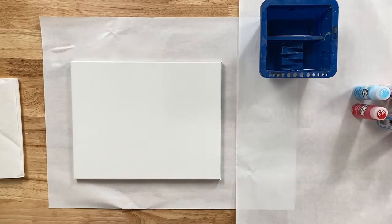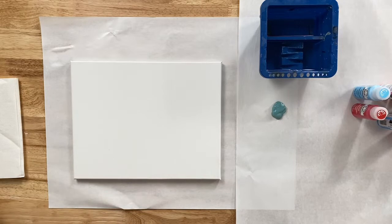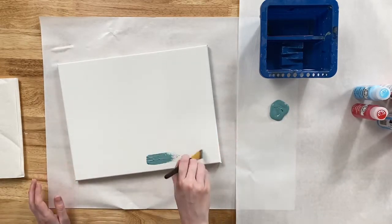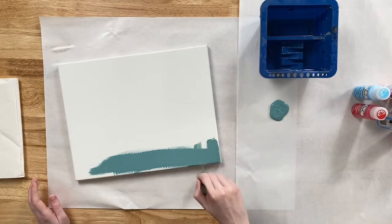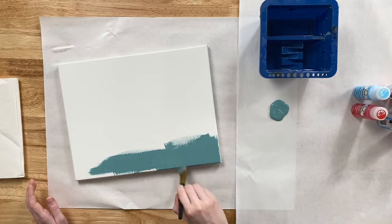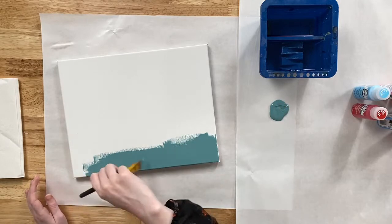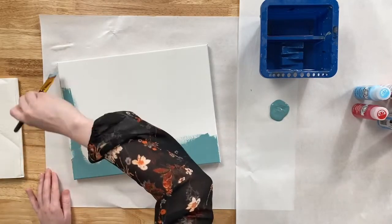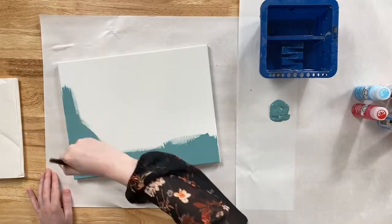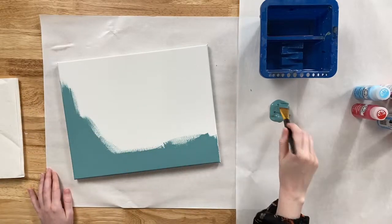The first thing we're going to do is apply some Jamaican Sea onto our color palette. Taking our one-inch or three-quarter-inch flat brush, we're going to base coat our entire 11x14 canvas with that. I love this teal color — it reminds me of a tropical ocean. If anyone has questions about the Summerscape palette or trouble finding it, just let us know in the comments.